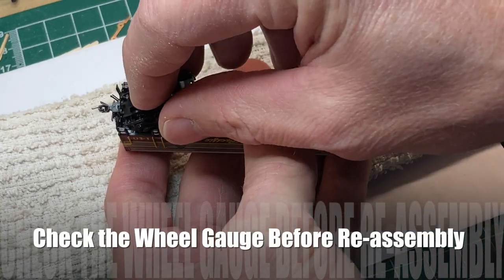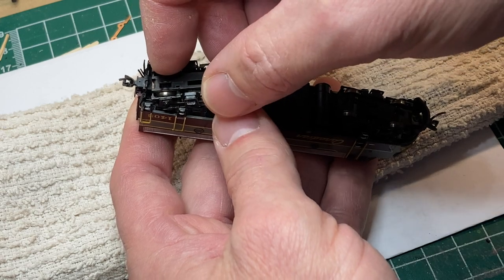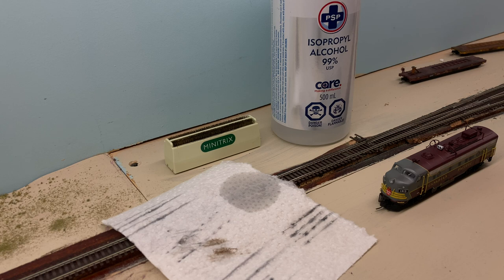That truck just snaps back into place. Start at the back, get it over top of that tab, pull it forward, press down - once everything's lined up and you hear that click, you're good to go. Traction tires are gone, wheels are engaged - let's get everything cleaned up.